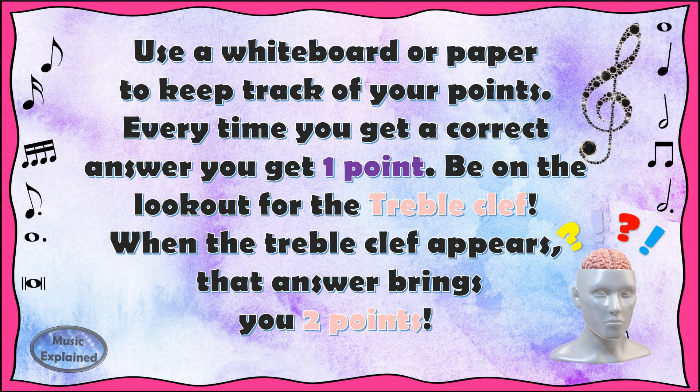Use a whiteboard or paper to keep track of your points. Every time you get a correct answer, you get one point. Be on the lookout for the treble clef. When the treble clef appears, that answer brings you two points.